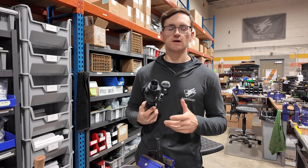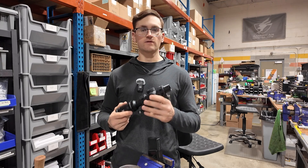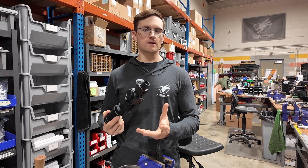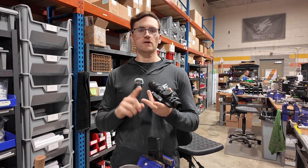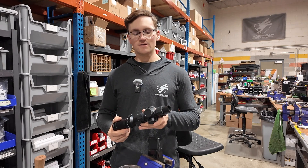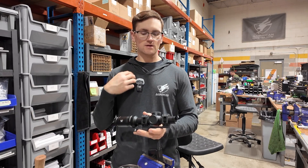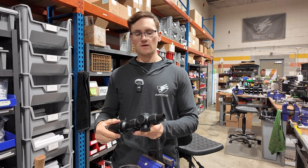After you have the bottom screws torqued down, you can start by setting your eye relief and start to level the scope. For setting eye relief, it is a lot of trial and error. It depends on your body size, stature, gun type, host firearm, and shooting preferences, so just try a few things out. Personally, I like to just get a rough, even spacing and go from there, and if I need to change it, I can change it down the road.